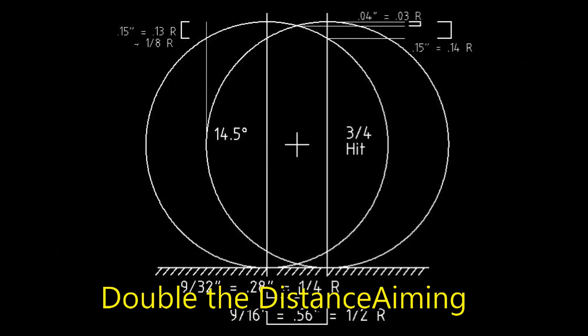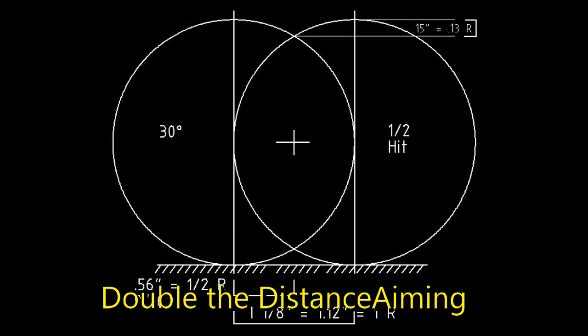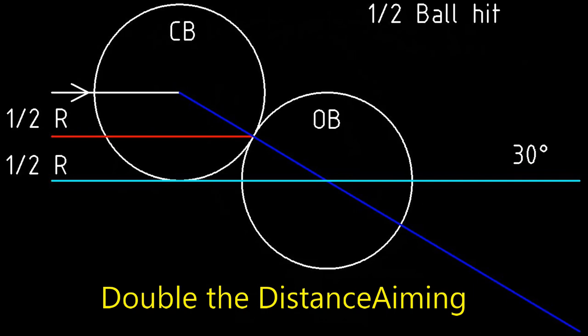Double the distance using centers is an underappreciated method. It aims the center of the cue ball at a point on the object ball that's double the distance of the object ball contact point from the center of the object ball. For a 30-degree cut, the contact point is halfway from the center to the edge. Doubling that takes one to the edge of the ball, and that's the aim point. This method is visually demanding.